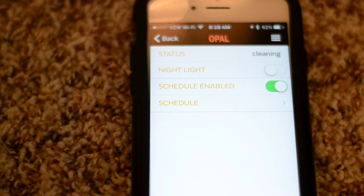So there you go — that is the Opal app on an iPhone. This is an iPhone 6s running iOS 10. Thank you very much.